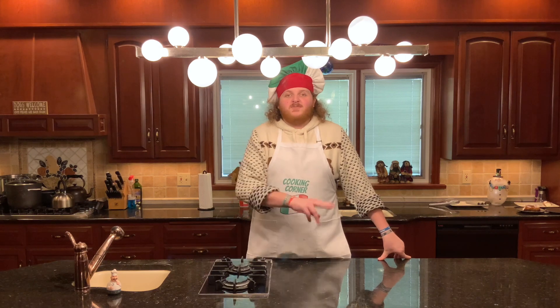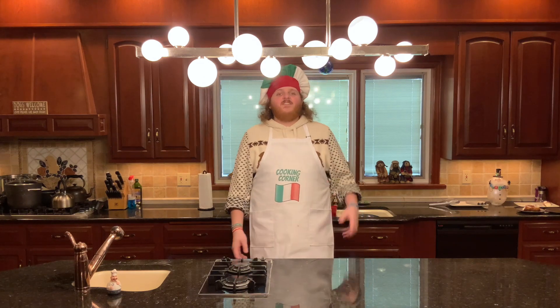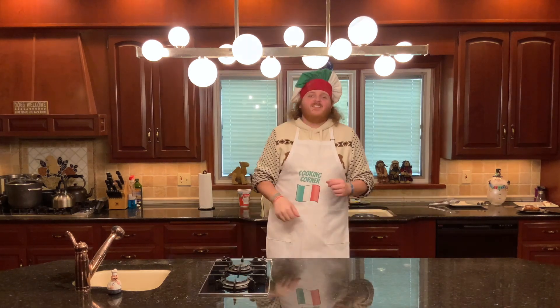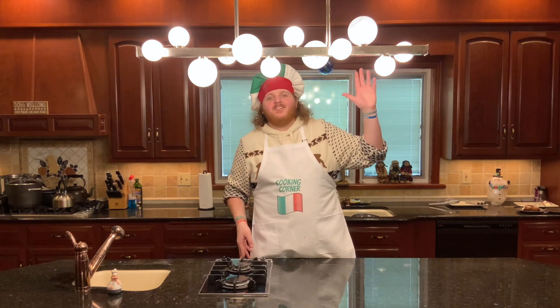That concludes this week's episode of Christmas Cooking Corner with Giuseppe Crimmie Roli. Thanks for tuning in — I hope you enjoyed the recipe; I certainly know I did. If you like this video, leave a like below. If there's something you want to see on the show, leave it in the comments and I'll try and make it for you. Thank you for tuning in for this special Christmas episode and I hope you have happy holidays.